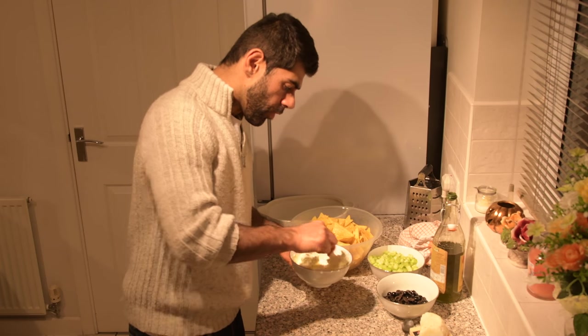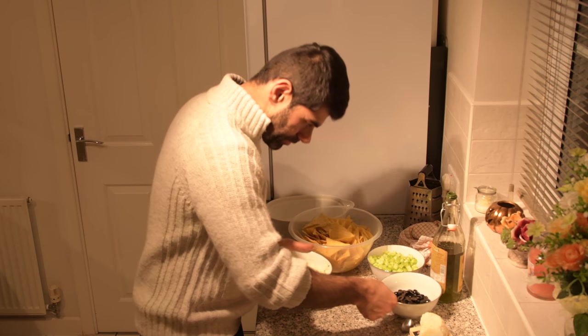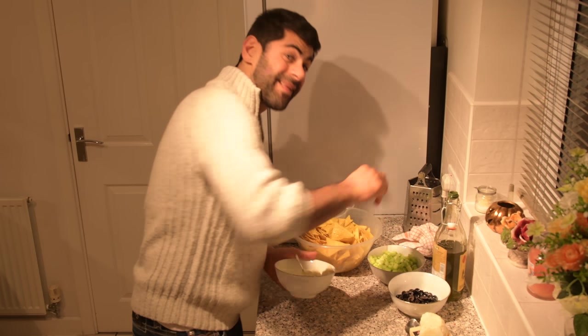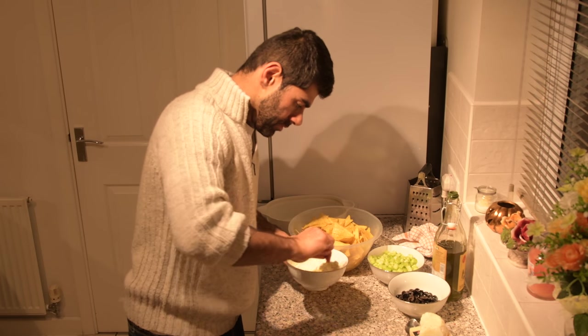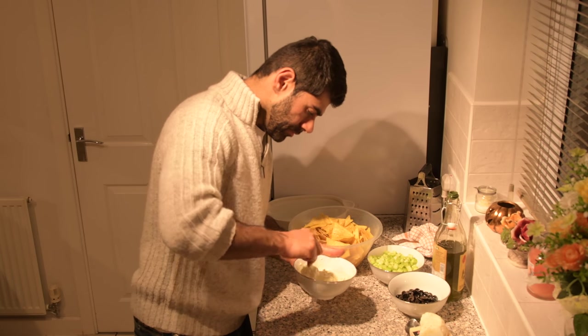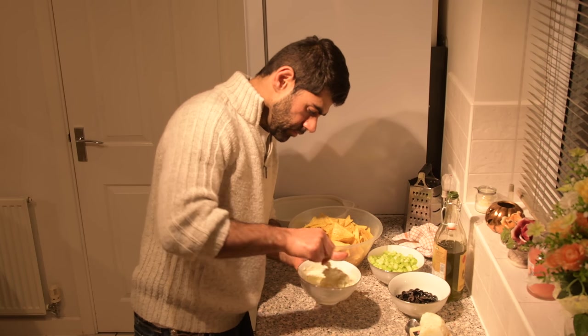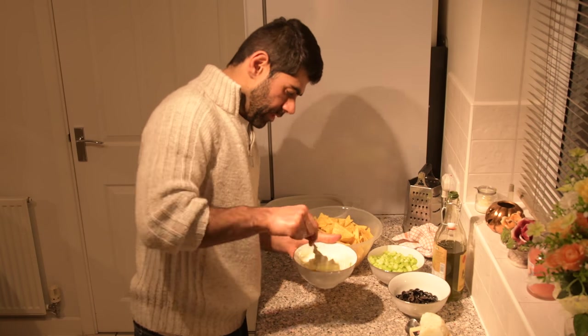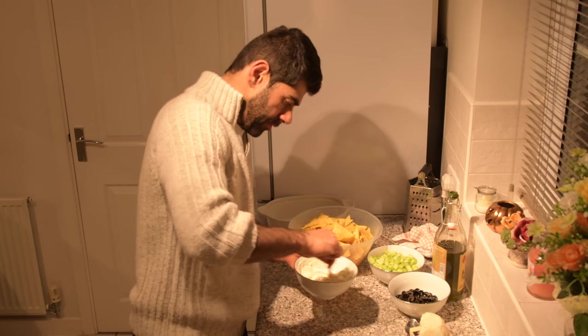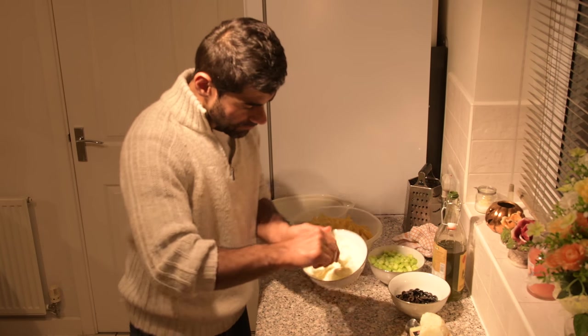Add a little bit of water — don't add too much or you'll make it too runny. Excellent, we're in business. See the texture?